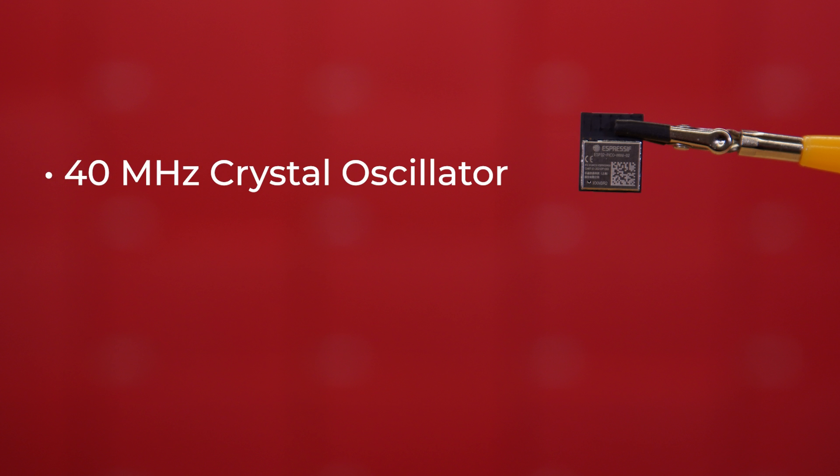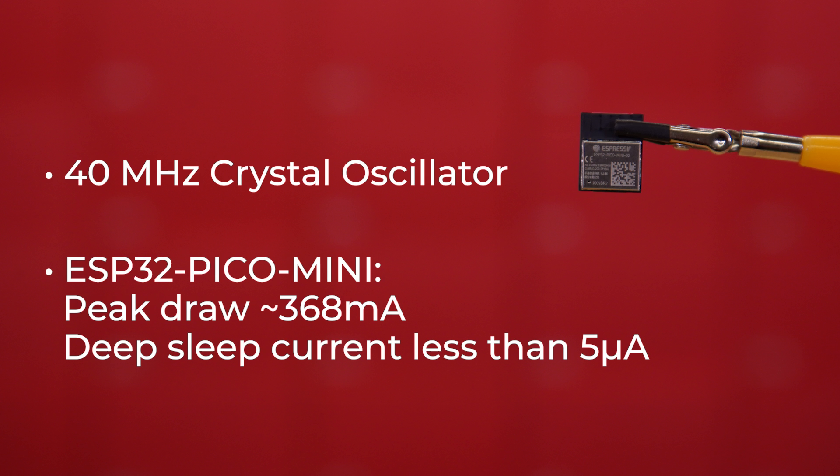Additionally, it has its own 40 MHz crystal oscillator. Current consumption for this module, when transmitting over 802.11 B at 20 MHz, 1 Mbit per second at 19.5 dBm, will peak at 368 mA, while sleep mode will see this module draw less than 5 microamps. This super low current draw, along with its diminutive size, makes it great for battery-powered projects and wearables.